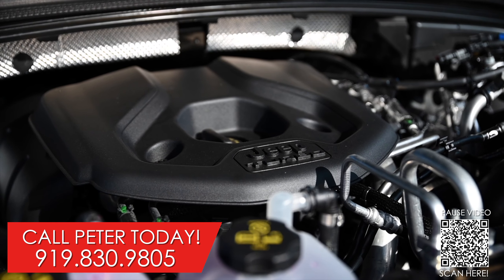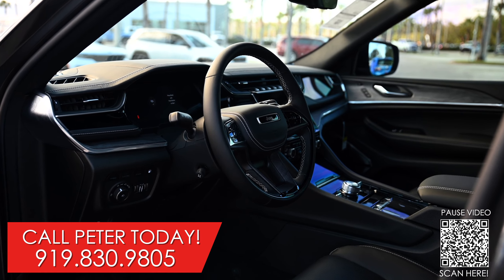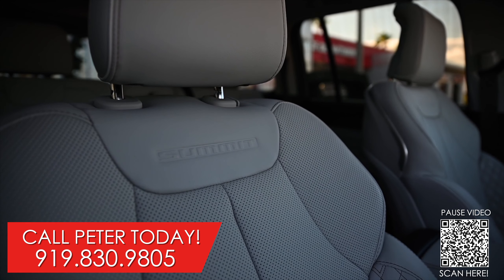This Grand Cherokee has a two-liter, four-cylinder, turbocharged, hybrid electric engine. It produces 375 horsepower and puts out 470 foot-pounds of torque.